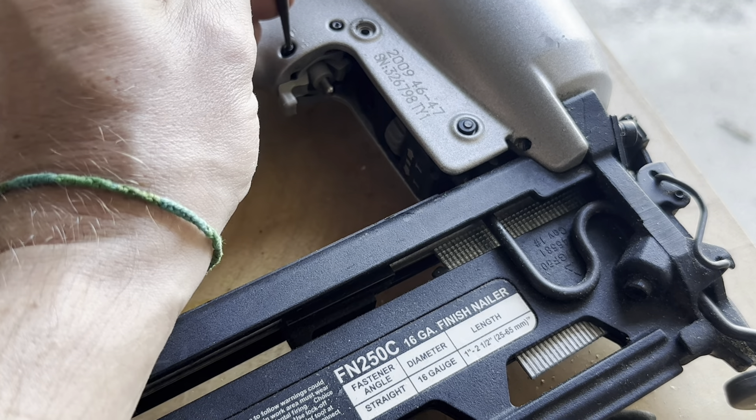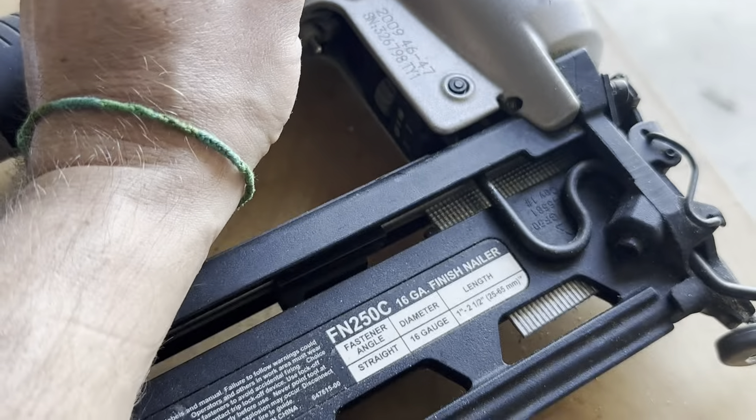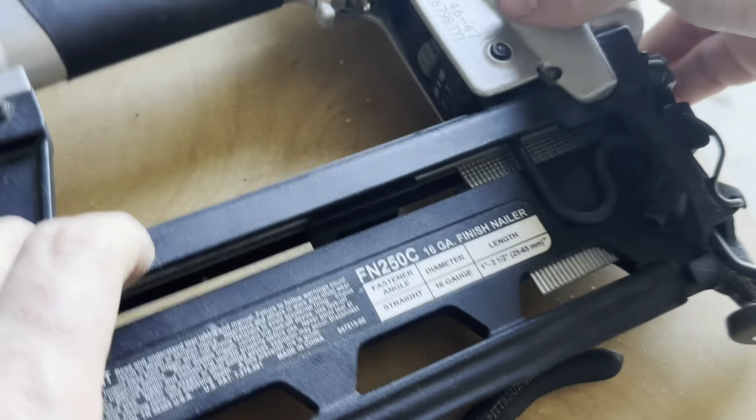I'm just going to put them in just a little bit more. Check it out on the other side, and we're all the way through. We're ready to go there.